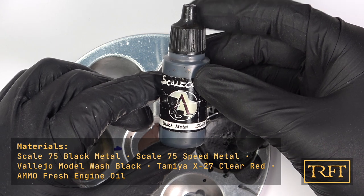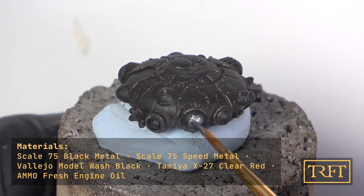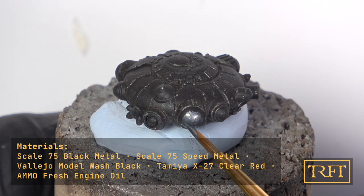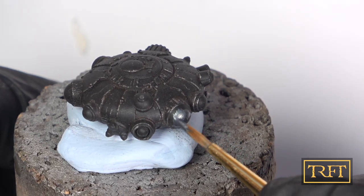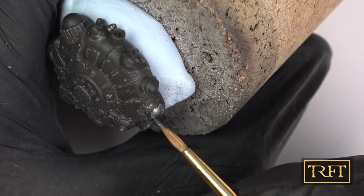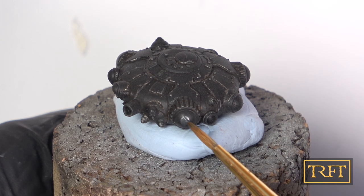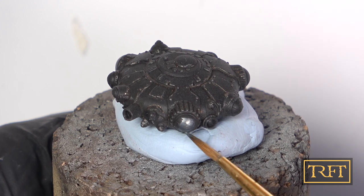Before we start with the two diorama bases, let's look at this droid in the eyes, shall we? My method for lenses is pretty straightforward. Over the satin black, I apply a coat of Scale 75 Black Metal, slightly thinned. I'm careful to leave some of the black showing, which gives us a natural shading effect later on. Make sure to have a good grip on your model and turn it around so that you can reach every part more easily. It's important to thin the paint enough so that it doesn't create texture, but not so much that it runs down.